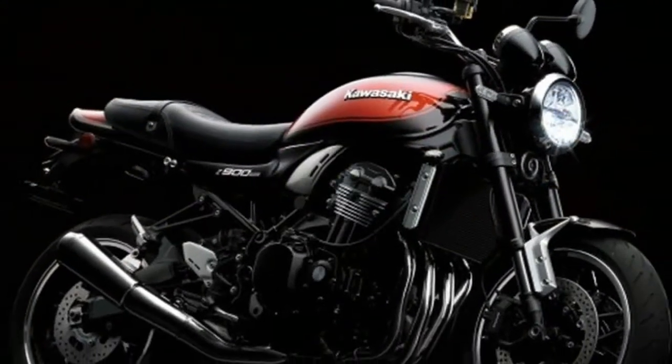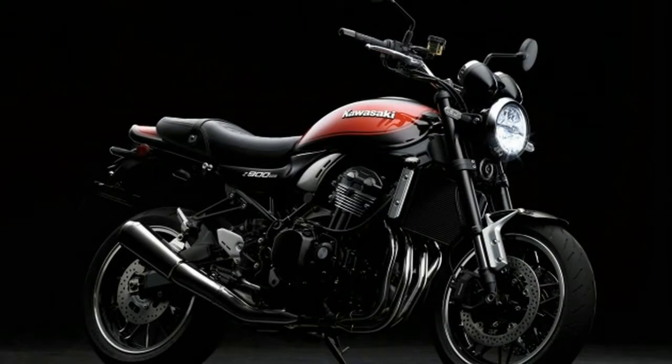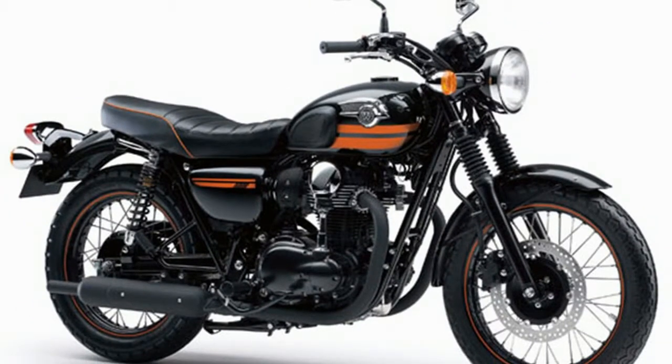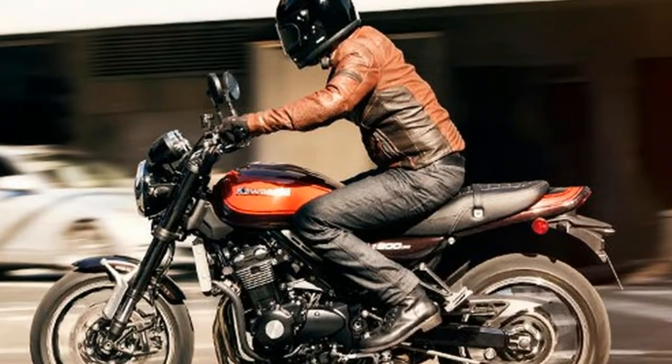The new Kawasaki Z900RS is an unashamed nod to the bike that started the whole Z story for Kawasaki — the 1972, 83BHP, 903cc inline 4-cylinder 900 Super 4 Z1.